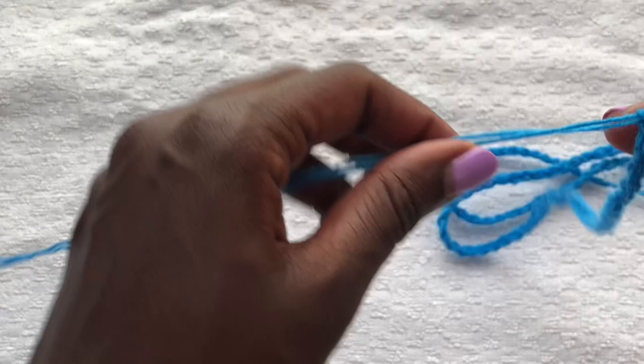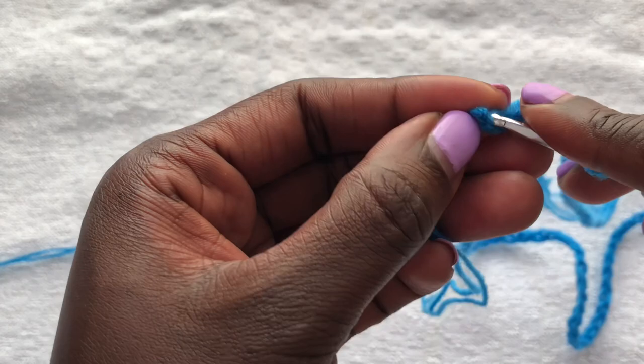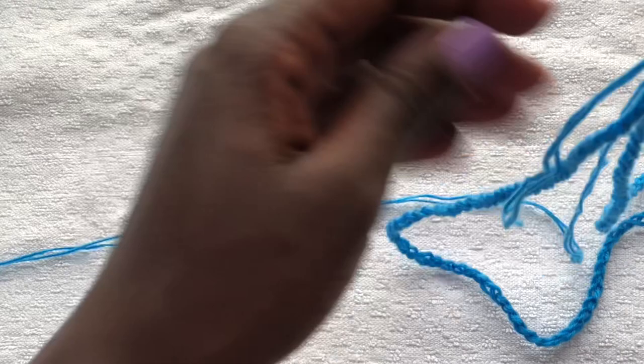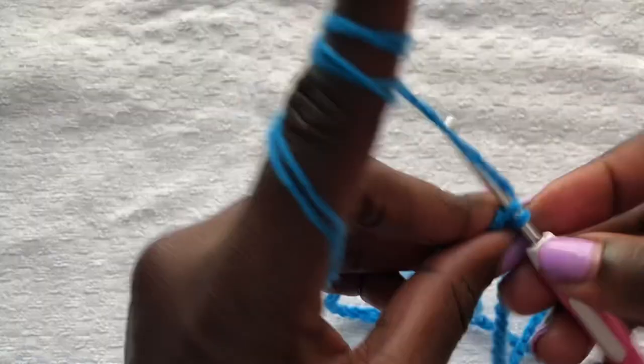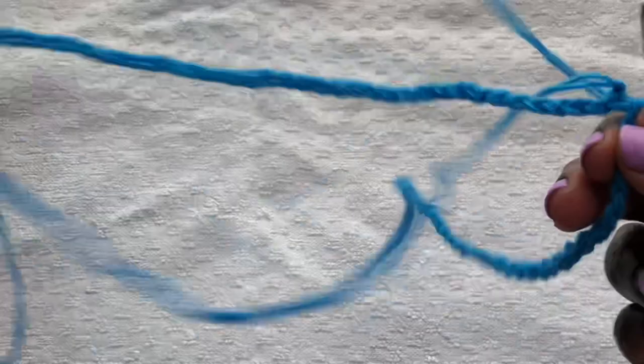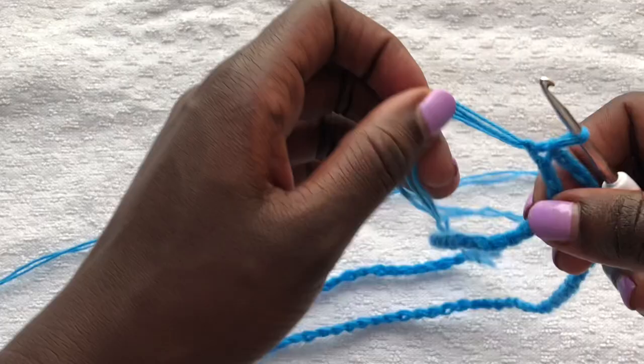Once done, straighten your work and we are joining the beginning to the end using a slip stitch. Please make sure your work is straight before you join, otherwise you will not have straight work. Join the beginning to the end using a slip stitch — you'll have a big round circle. This round circle is our waist.